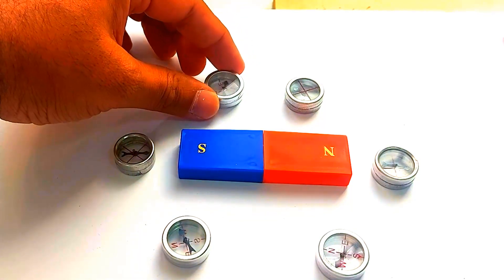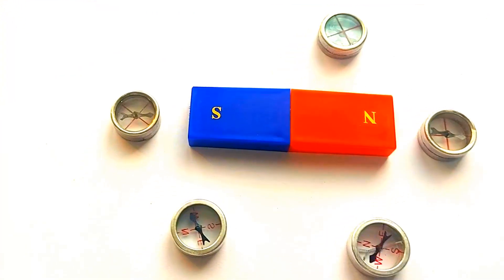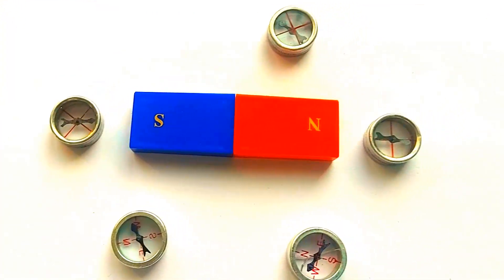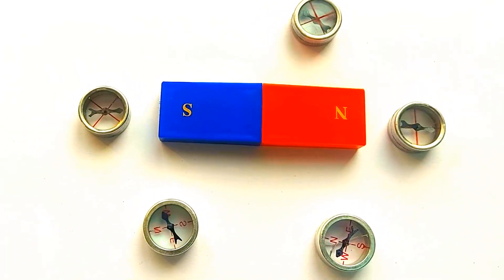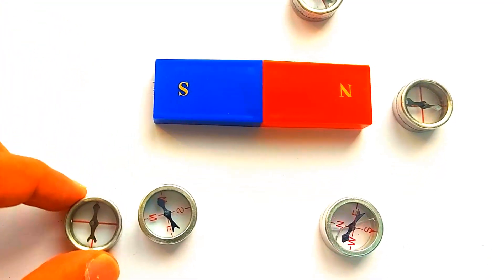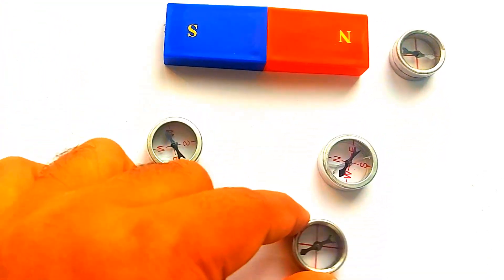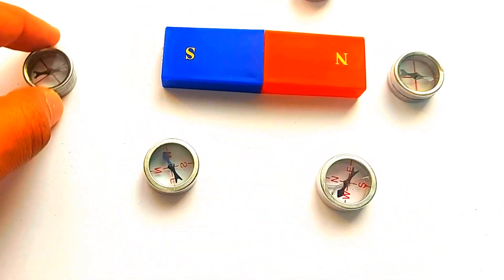As we observe the magnetic field, keep in mind that it's not just limited to the surface of the paper. In fact, the magnetic field acts in a spherical pattern around the magnet. This means the magnetic force extends in all directions, wrapping around the magnet in three dimensions.